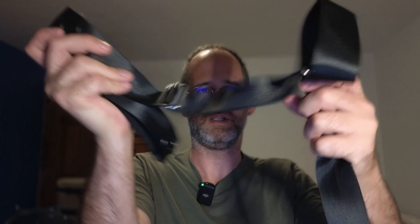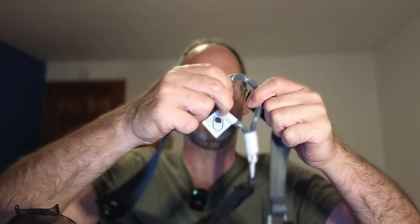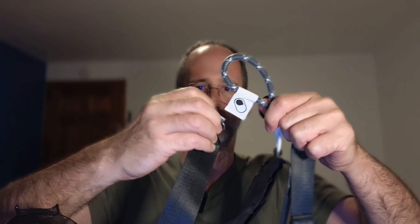Let's open these up. This is like heavy duty stuff here. It's got different kinds of straps — there's this one right here, and then it's got this kind of almost like a bungee type thing on this as well.